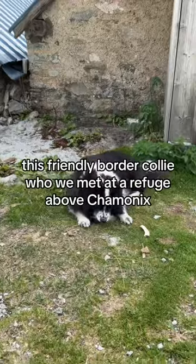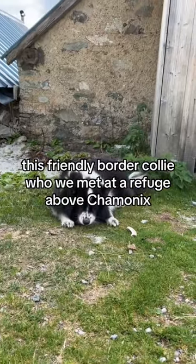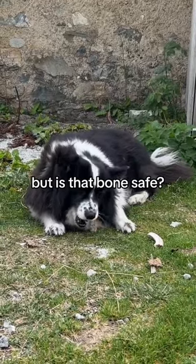Is it safe for your dog to eat bones? This friendly border collie, who we met at a refuge above Chamonix, was happily chewing on a bone. But is that bone safe?